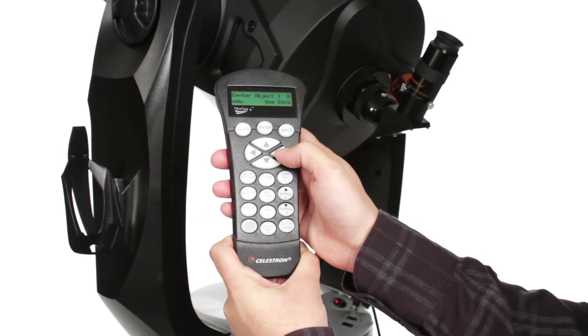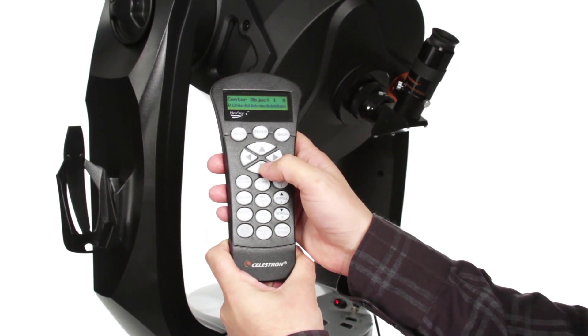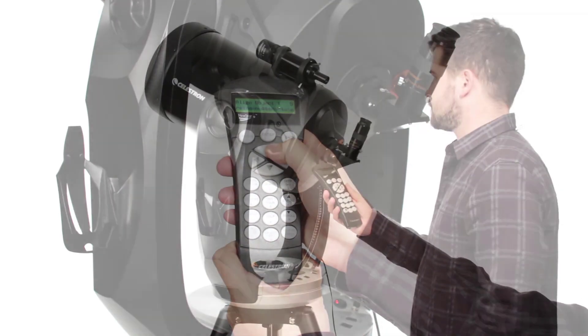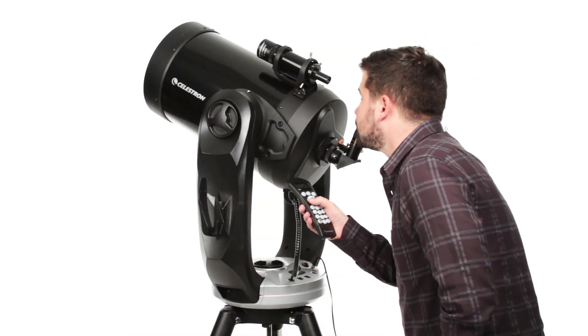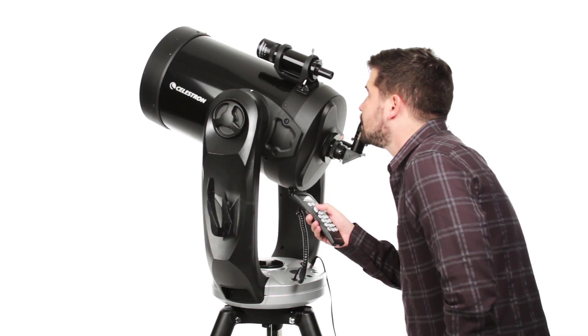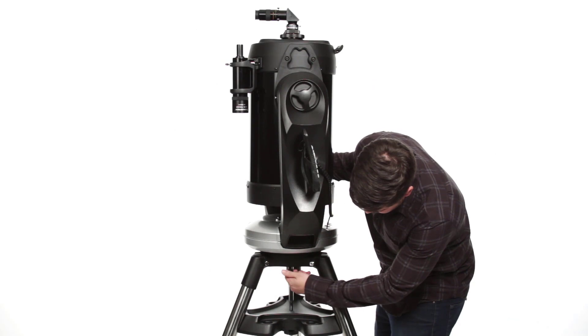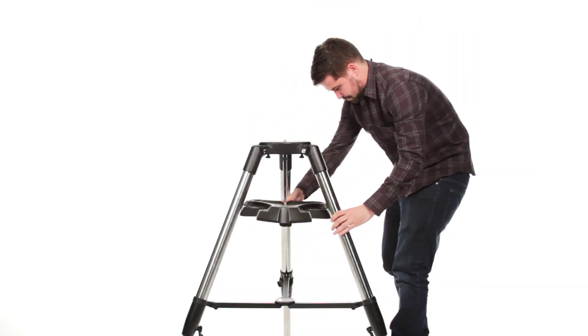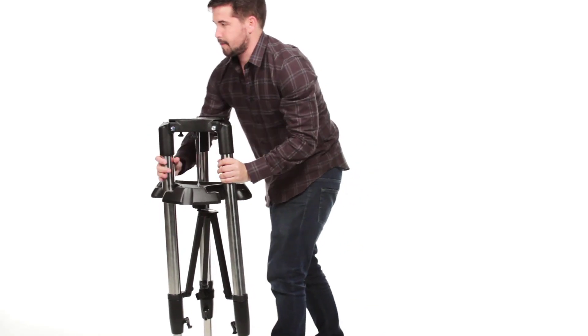Celestron's revolutionary SkyAlign technology, plus an internal GPS, have you ready to observe in minutes. The computerized hand control contains a database of over 40,000 celestial objects and even generates a list of all the best objects currently visible. At the end of your night, your CPC's ergonomic design makes it easy to break down, transport, and store.